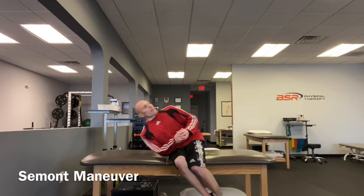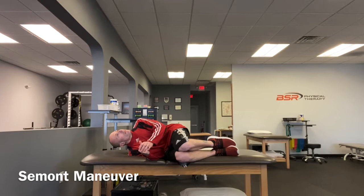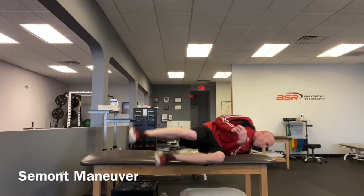Begin seated on the side of your bed. For right-sided BPPV, turn your head 45 degrees to the left, then rapidly move to the sideline position on your right shoulder.